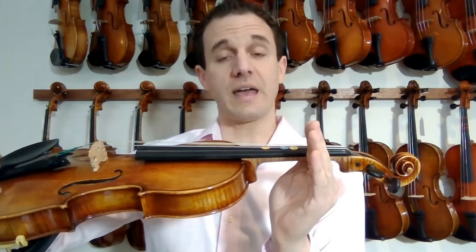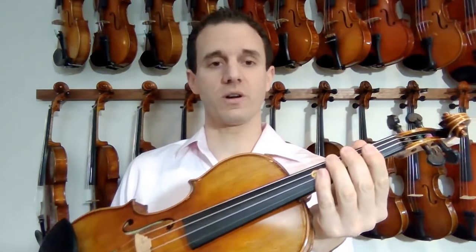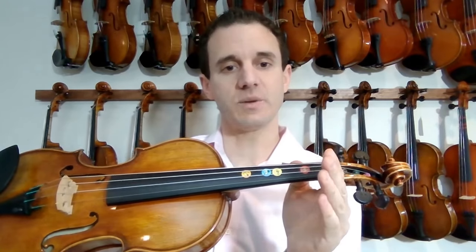Step two is making sure that the hand is back — this is so important. A lot of students when they first play the violin just kind of grab it and do whatever with placing fingers down, and that's going to hurt you very badly in the long run. Your hand needs to be back basically where the nut is. The nut is this little elevation where the strings go over. That's where the hand needs to be — not forward. It needs to be back. That's step two.